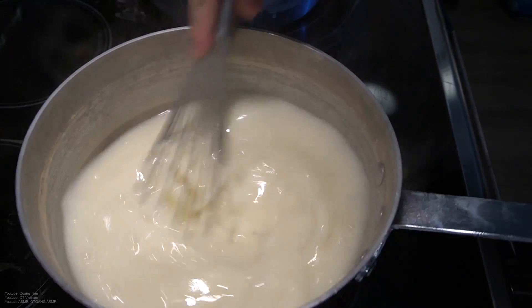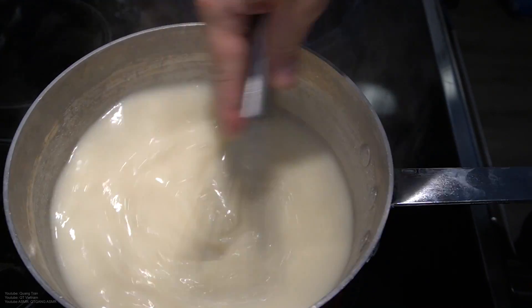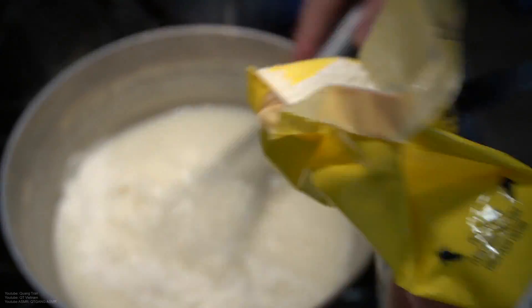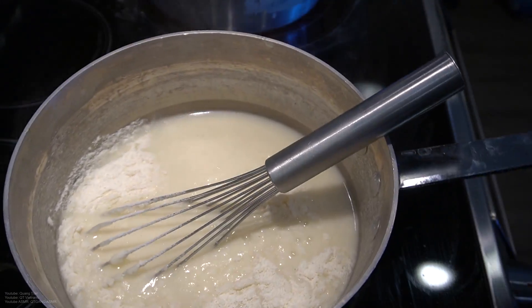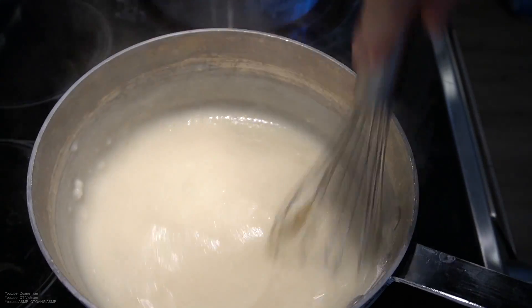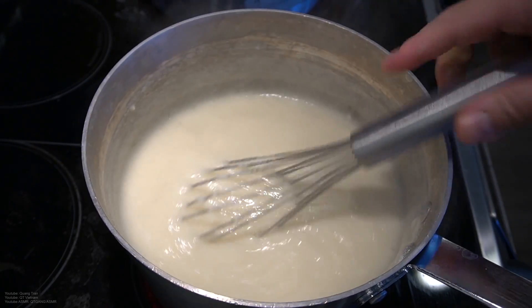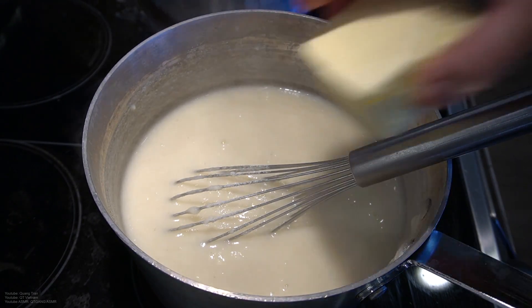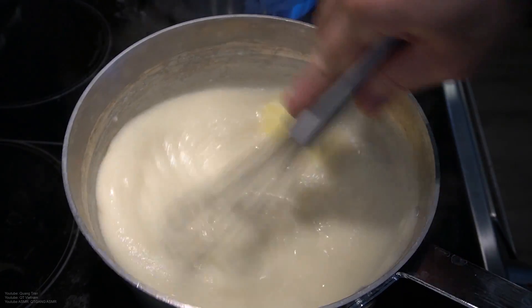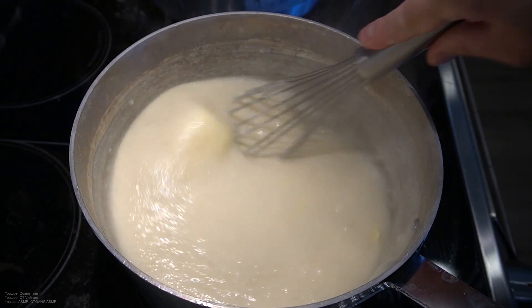Oh, it's clumpy. Oh yeah, oh yeah — maybe too much. Turn down the heat. Looks like grits! I'm gonna taste it. I got half a cup of butter here. Look at that melt in. Oh yeah, you know what I'm saying?